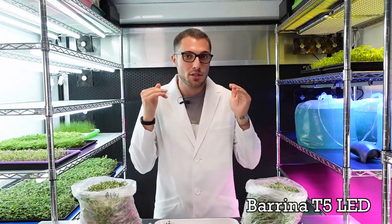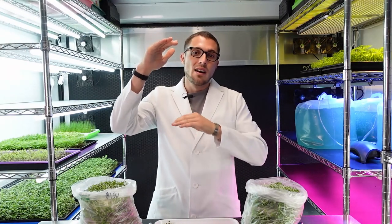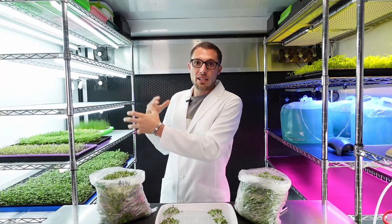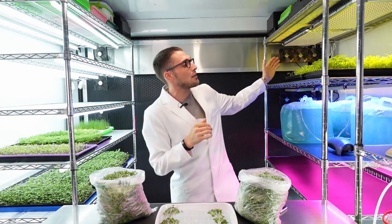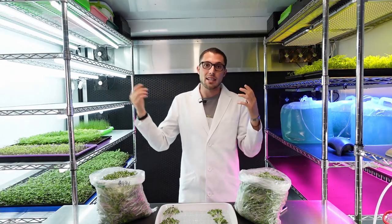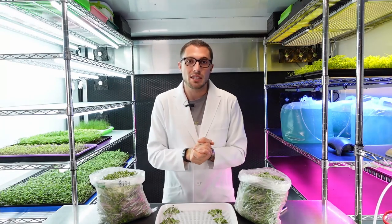I'm going to choose the Burrina T5s as the overall winner — they just do an incredible job at growing. I love the uniform growth across the entire tray, which means the product is a lot more uniform. On the Relassy side, you're going to have mixed tall and short plants, some a little chewier and some less so. With the Burrina lights, you can grow for several days — 90–95% of the way through — underneath the three Burrina lights and then polish them off underneath the Relassy, giving you that pop of color underneath the cotyledons and in the stems. If I was going to suggest an overall light for anyone to buy, it'd be the Burrina T5 20-watt LEDs.